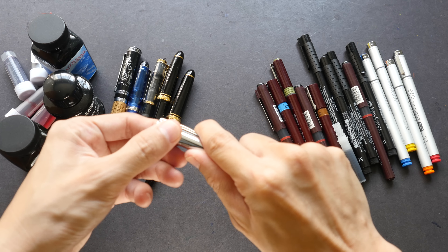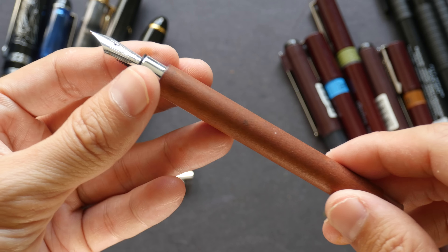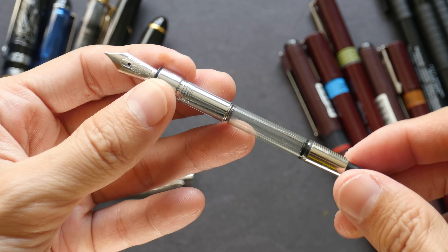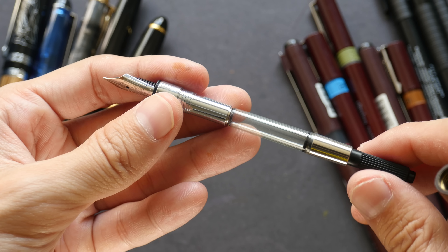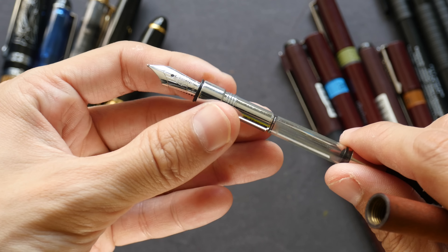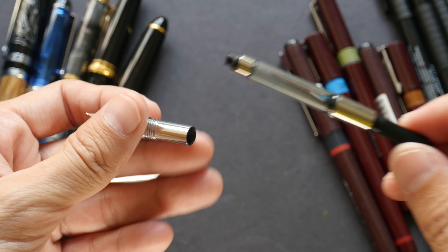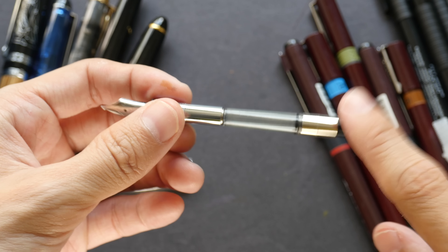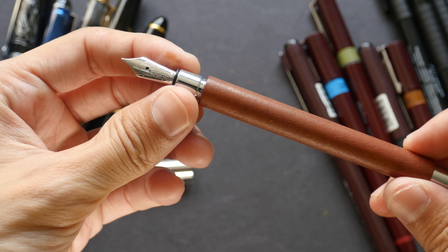Fountain pens are basically pens with metal nibs. The nibs come in different sizes so you can get thin lines to thick lines, and the ink they use can be waterproof as well as not waterproof. Most fountain pen inks are not waterproof unless otherwise specified. To refill the fountain pen there is either the disposable cartridge or a refillable ink converter. With the ink converter it's more economical to refill and use fountain pens.